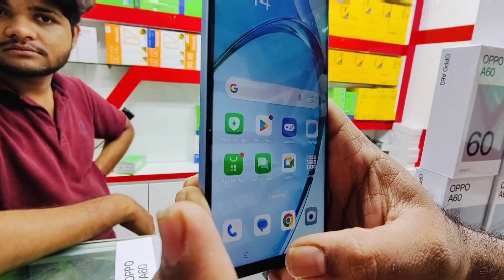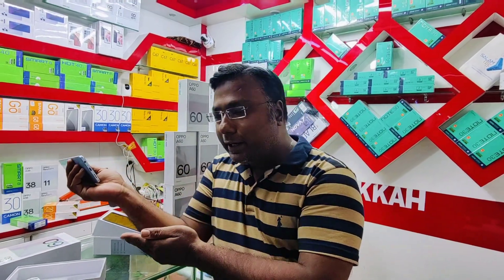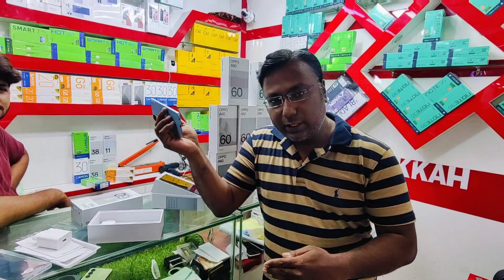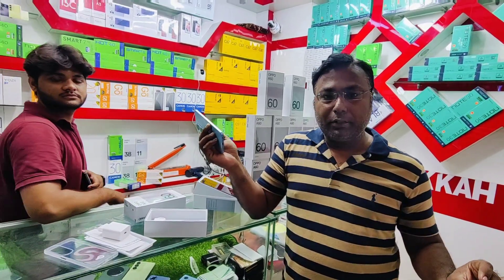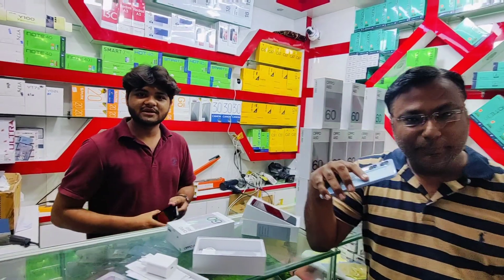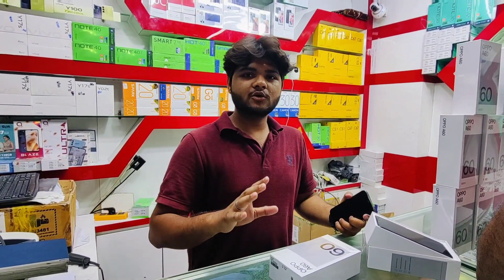You will get the full aperture control in the camera. This phone is available at Makkah Electronics. If you are watching this video, visit the shop. If you prefer online, you will also be able to see the price online.